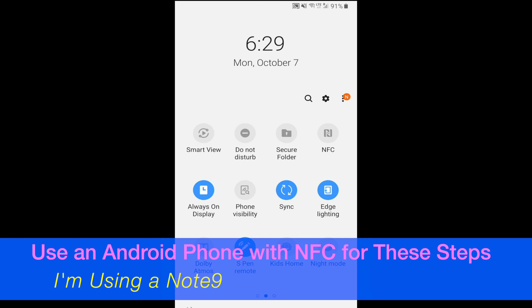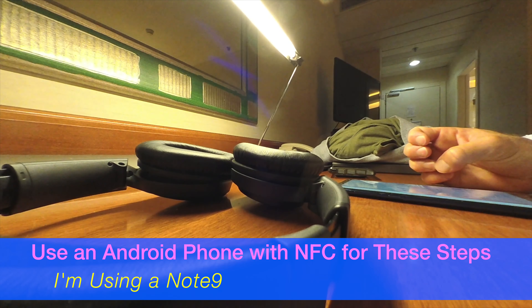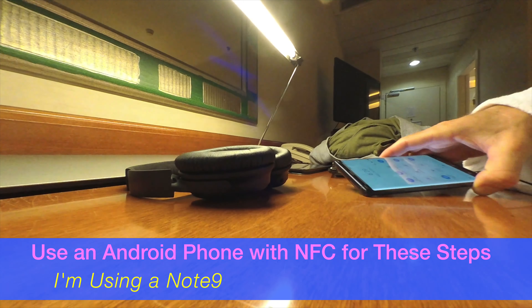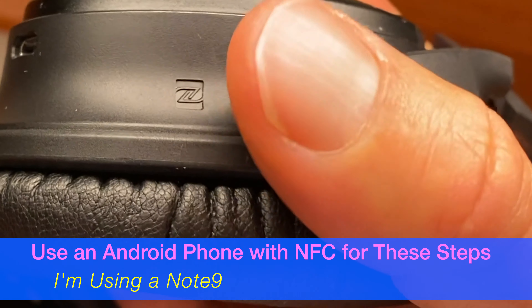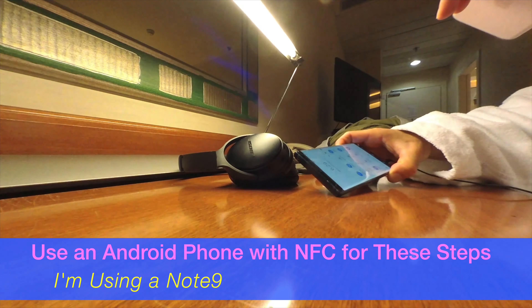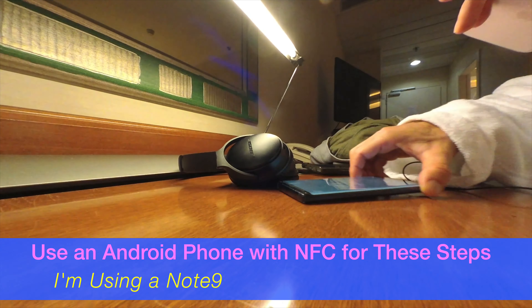I'm turning mine off just to show you the difference, and now it's turning on. You can also turn off Bluetooth at this point. What you're going to do is hold the phone up to the part on your headphones that says 'N' — there's a little N right there. Take your phone with NFC on, hold it up, and you'll see that it'll recognize your QuietComfort headphones.